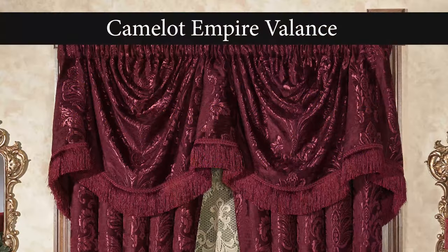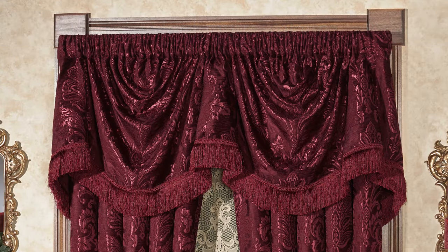In this video, we will show you how to place our Camelot Empire valance on the proper rod, as well as how to hang and style it.